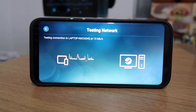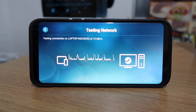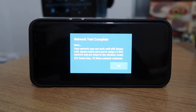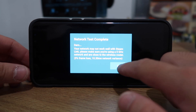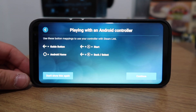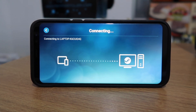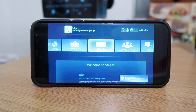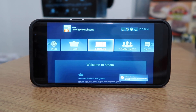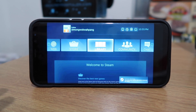Going back to our phone, it now says 'testing network.' The test failed, but if we press 'Start Playing' and continue, it connects again — and it has connected. So the first time it failed, but this time it has connected.